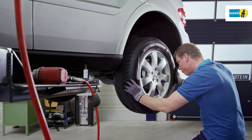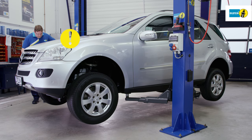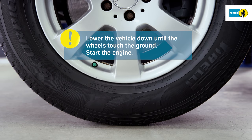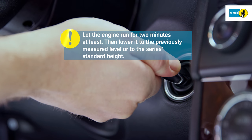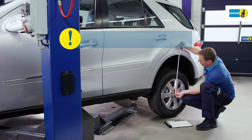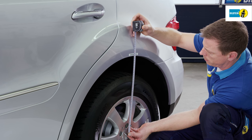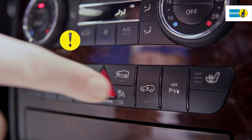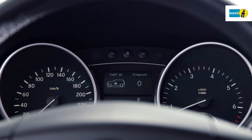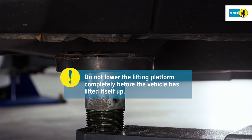Attach the wheels properly. Lower the vehicle down until the wheels touch the ground and then start the engine. Let the engine run for at least two minutes and then lower the vehicle with the engine running to the previously measured level or to the series standard height. Activate the vehicle's lifting mode. Wait until the vehicle lifts up from the lifting platform by itself. Do not lower the lifting platform completely before this point.